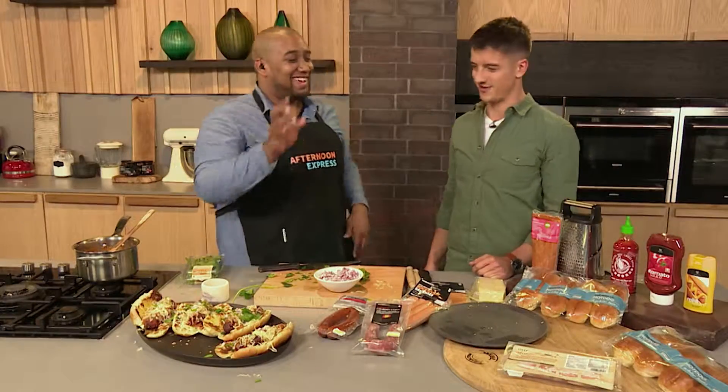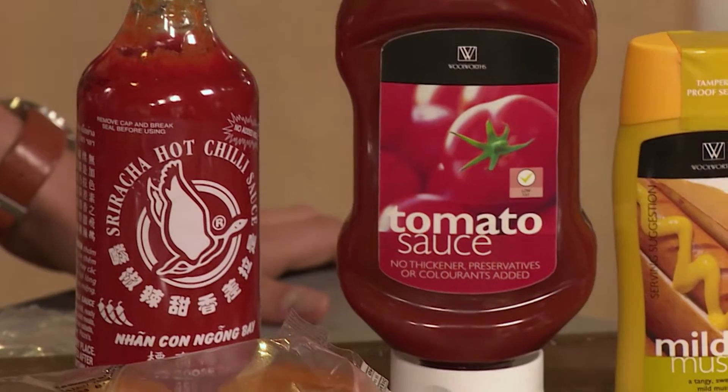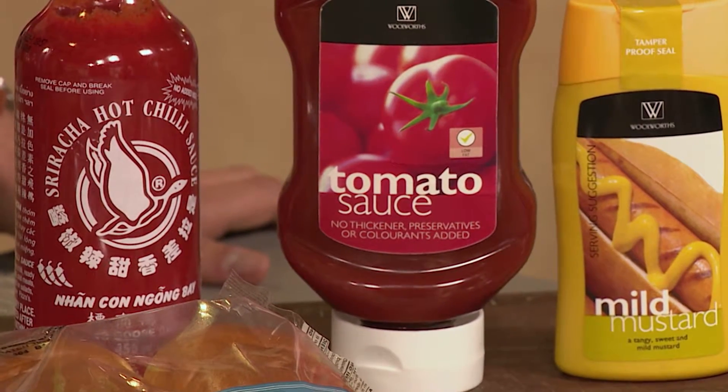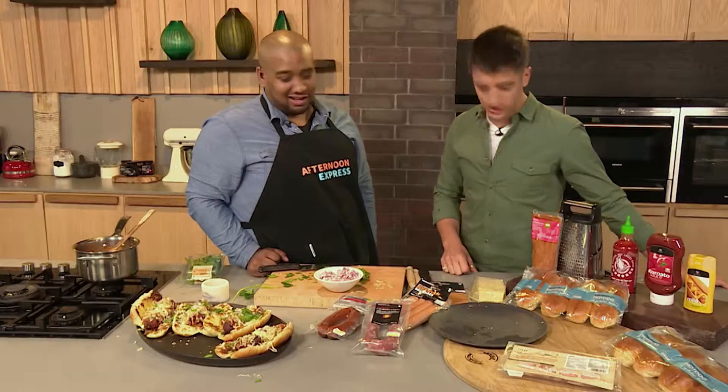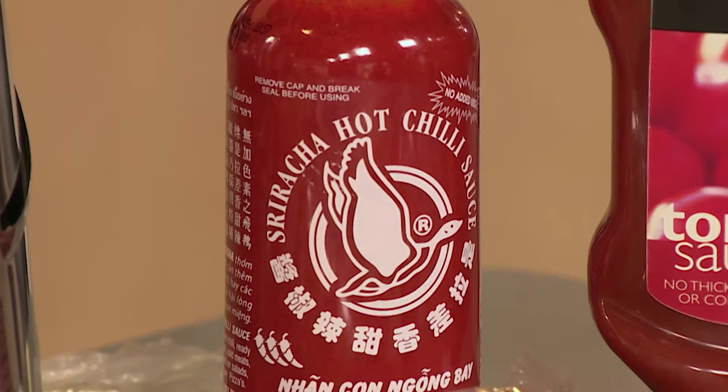I've gone to some classic sauces — you've got to have mustard, okay? So as an option, we've got mustard, we've got tomato sauce, and then we've got my favourite: sriracha. You can add your own different flavour combinations, whatever you decide to enjoy. Make it your own, play with the different flavours and create something really unique.